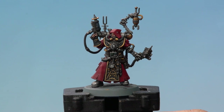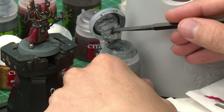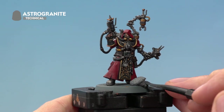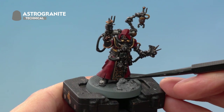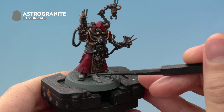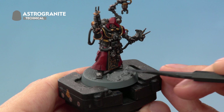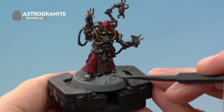Once the shade is dry, apply texture to the base using Astro Granite texture paint. Use the texture tool's shovel side to scoop paint, place a dollop on the front of the base, and spread it around — switching to the narrower side near the miniature for more control. Apply it across the entire top of the base; it takes around an hour to dry. Once dry, paint the rim of the base — for this miniature use Abaddon Black. Once done, the model is battle ready.